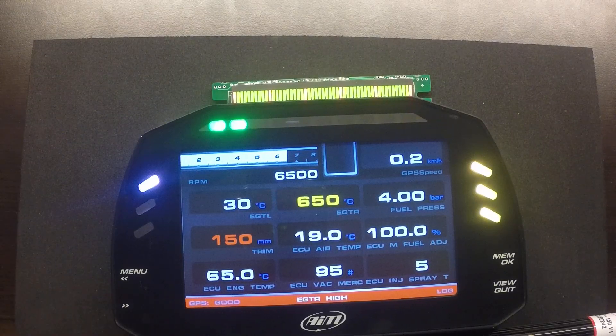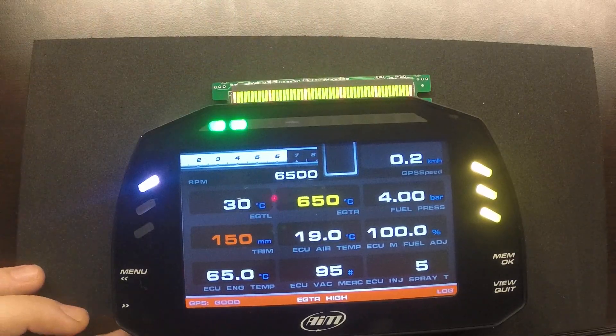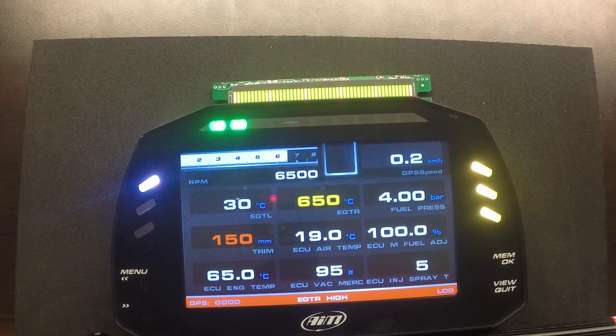This screen shows pretty much the full suite of data — a diagnostic check screen with a bar graph indicator for RPM as well as GPS speed on the top right. We have both EGTs, fuel pressure, trim angle from the trim potentiometer, and the LED bar graph at the top showing the same information. We also have the full data stream from a Bracado ECU — this kit can come with a variety of ECU connections. This one is for a 2.5-liter Mercury running a Bracado EFI system, showing air temperature, master fuel adjustment percentage, engine temperature, vacuum from the MAP sensor, and injector spray time in milliseconds.